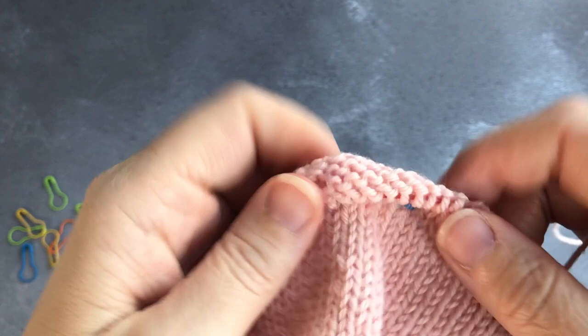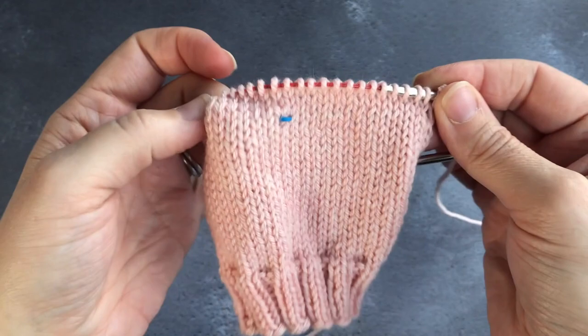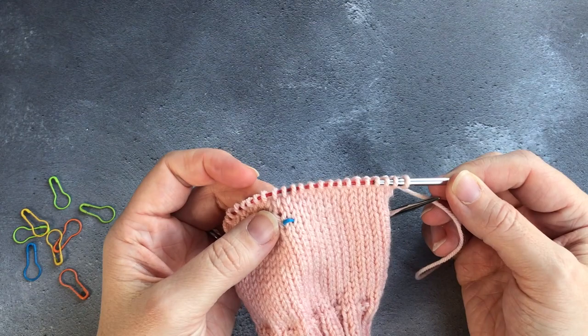Here you can see that it's beginning to form already — it's going down along the back of the work. You can see that it's separate to the stitches on the other side which you're doing nothing with. You are now ready to continue working the flap to the length required in the pattern, and I will be back once I've worked that.